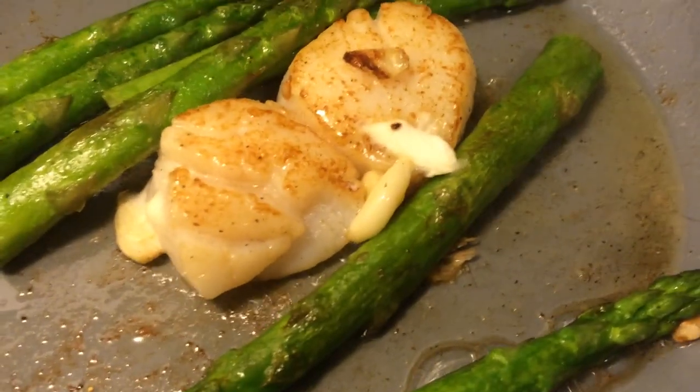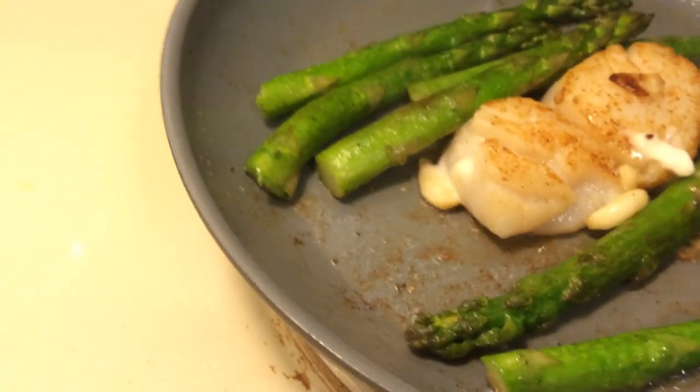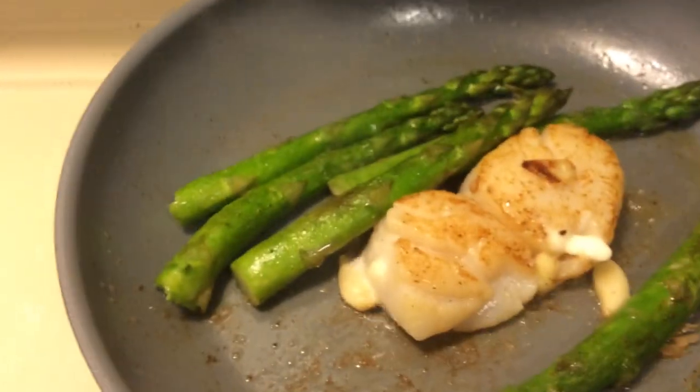Ideally you want to use a garlic squeezer to squeeze out all that garlic. I don't have one, so I just try to cut it up with my knife.